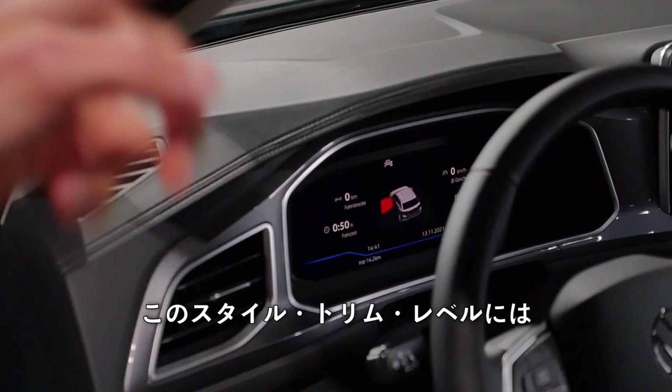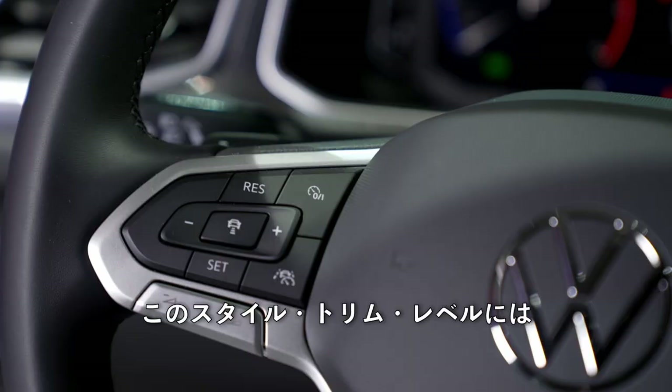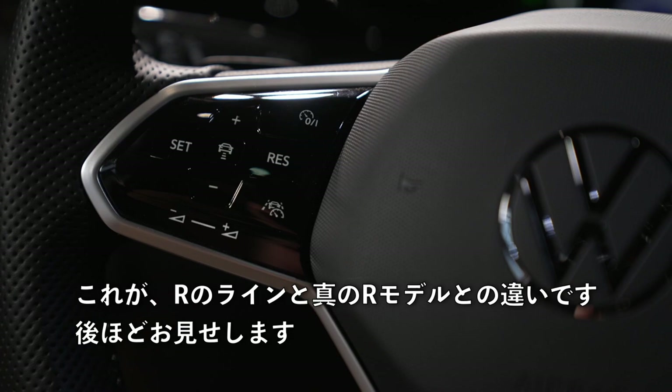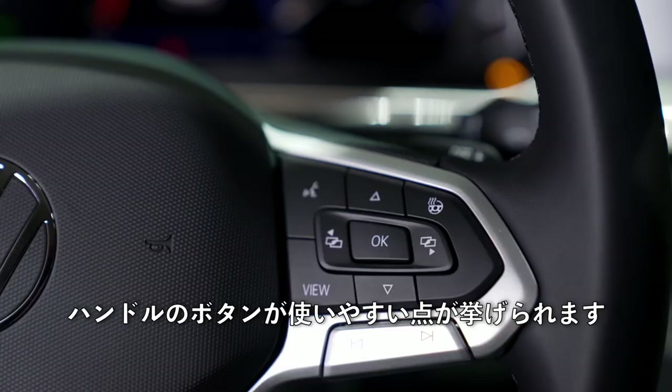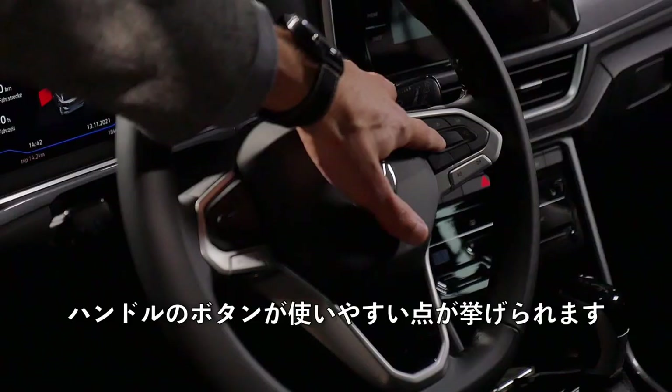Being the Style trim level, you still have real buttons on the steering wheel. This will be different with the R-line and the R, which I'll soon show you. One reason to stick with the Style trim level is being able to more easily control these buttons on the steering wheel — it looks better and is definitely easier to use.